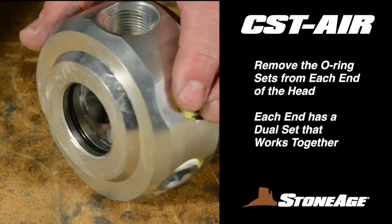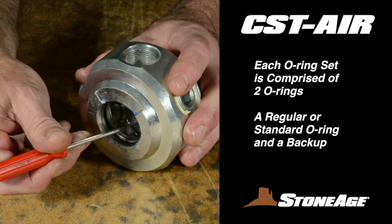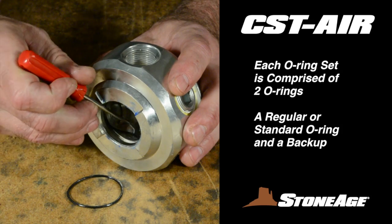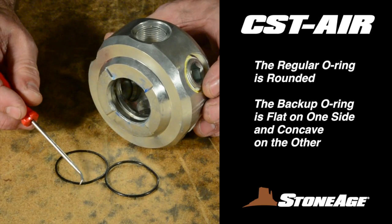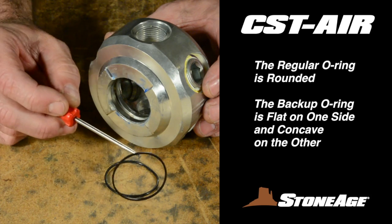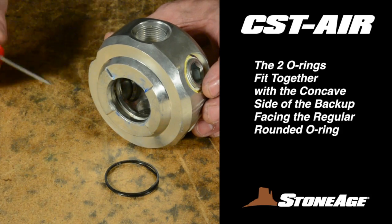Now use a pick to remove two sets of O-rings inside the head. There are two O-rings inside each end. These O-rings, like most in the CST, consist of two O-rings working together — a regular one and a backup. The regular one is rounded like a normal O-ring, and the backup is flat on one side and concave on the other for receiving the regular O-ring. Note how they fit together; we'll review that during reassembly.